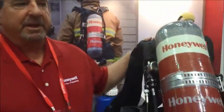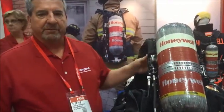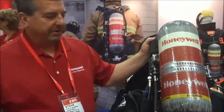Hi folks, my name is Steve Bowman. I'm a business development manager for Honeywell First Responder Products. Today I'm going to show you and talk to you a little bit about our new Titan SCBA. The Titan SCBA is a 2013 edition with a new design for us at Honeywell First Responder.